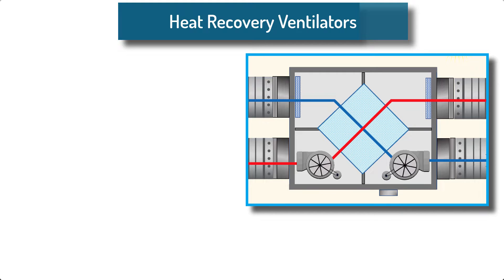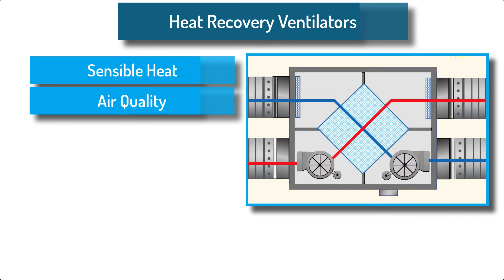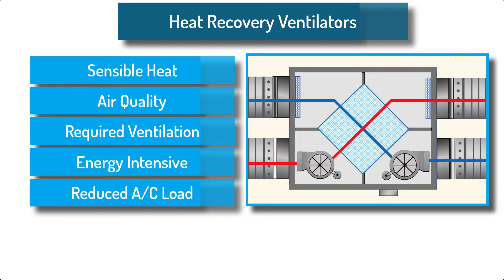The purpose of the heat recovery ventilator is to transfer sensible heat between the incoming and exhaust air streams, and to increase indoor air quality. Instead of wasting the heat, it's recovered from the exhaust stream in cold climates, and in warmer climates, the incoming hot air is cooled down by giving up some of its heat to the cooler exhaust leaving the building. Ventilation air is required for human health and indoor air quality. The conditioning of this outdoor air takes lots of energy. By using a heat recovery ventilator, the load on the air conditioner can be reduced, thereby creating a more efficient system.